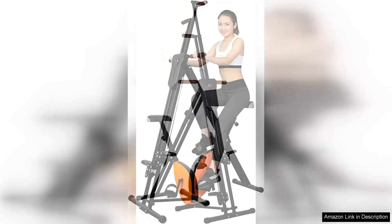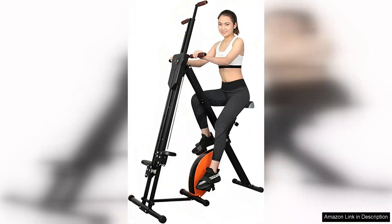The transition between climbing and biking is seamless, providing a unique blend of exercises that target multiple muscle groups.